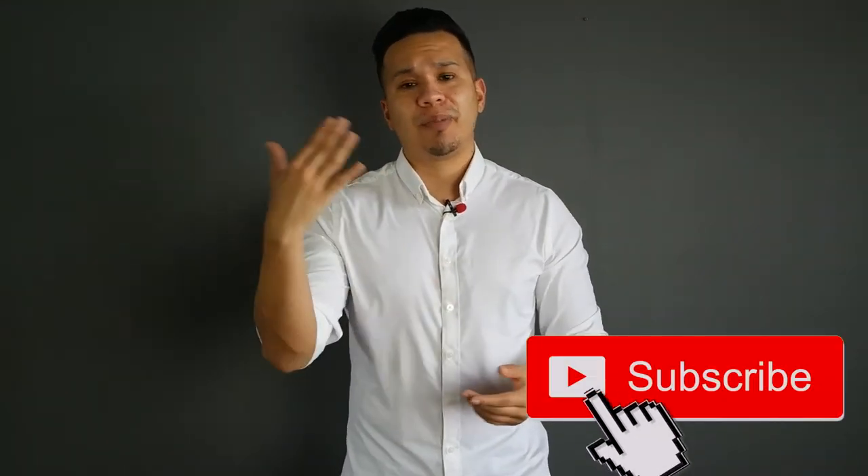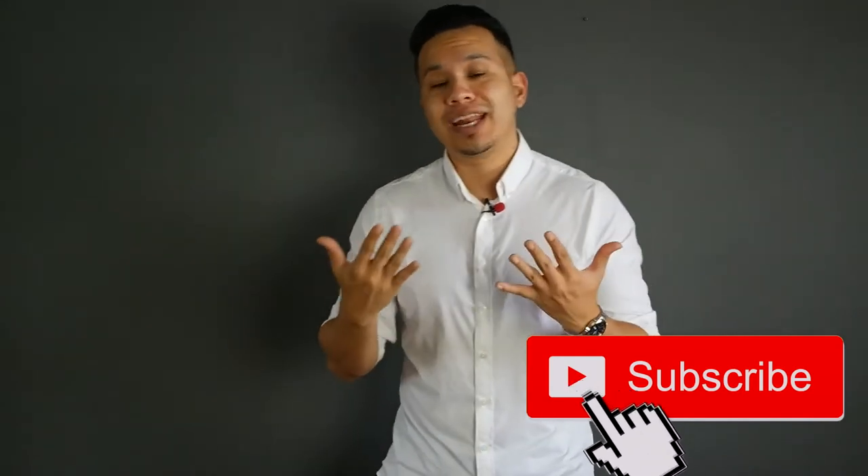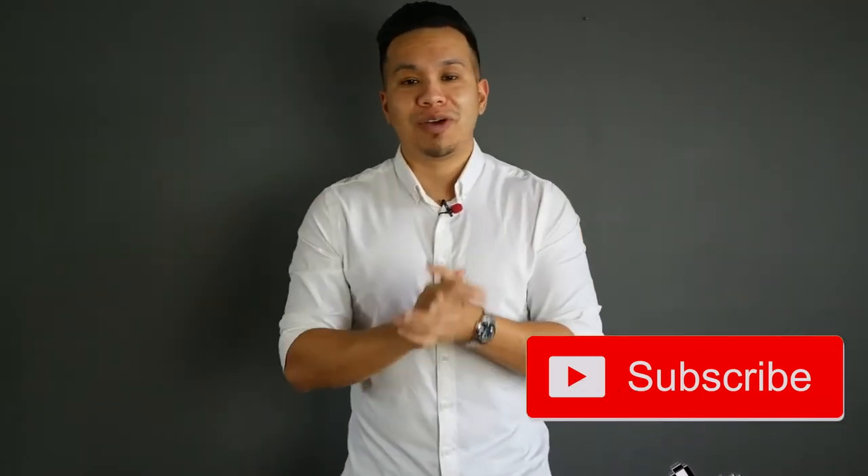Welcome to today's video. My name is Richard from Assembled Style. This channel covers everything from men's fashion, lifestyle, and self-improvement overall. If you're interested, make sure to hit that subscribe button. For my returning subs, please make sure to hit that like and comment — I love hearing from you guys.